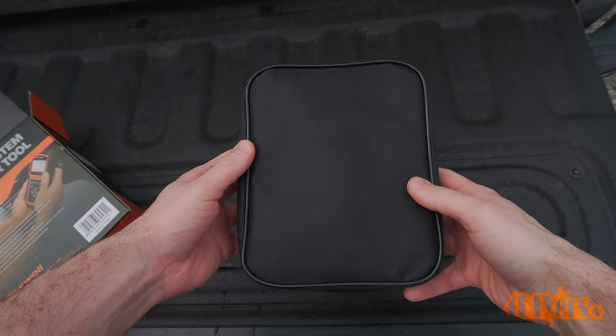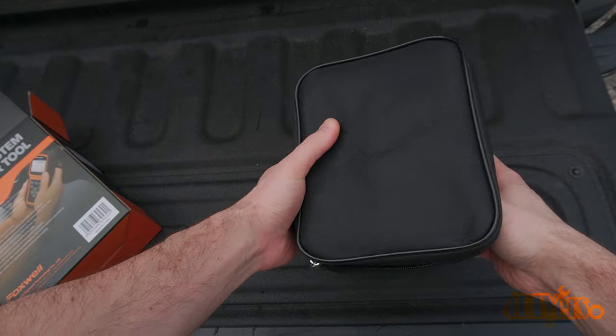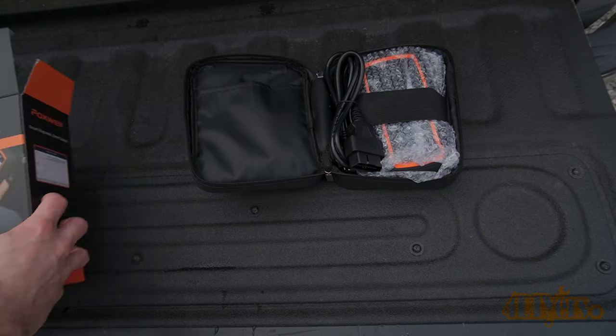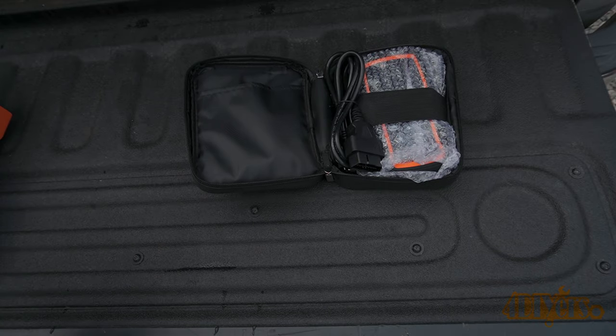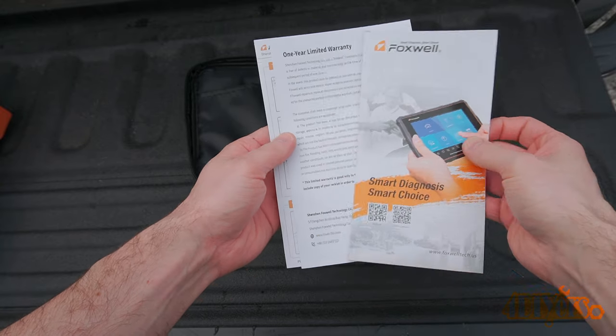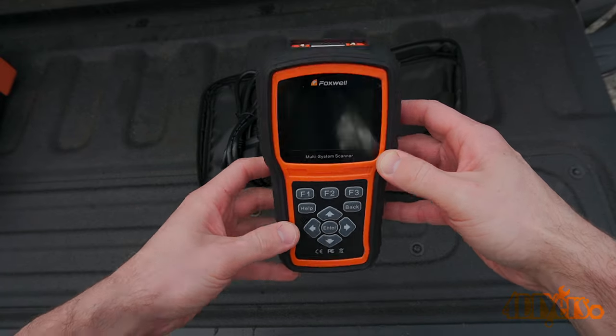For this I'll be using my 2010 BMW 335D E90 body style as an example. I'm using my Foxwell NT530OE bi-directional scanner. This can work as a regular OBD2 scanner and can also have the BMW-specific software uploaded onto it. A link to the scanner will be included in the video description.